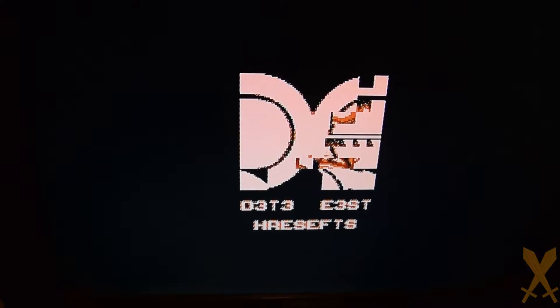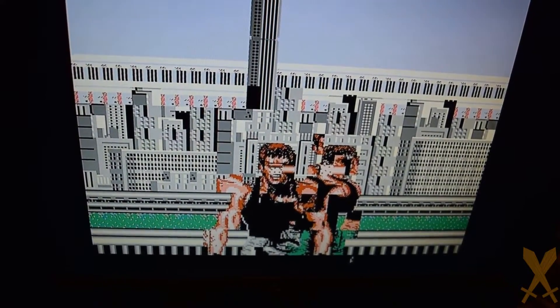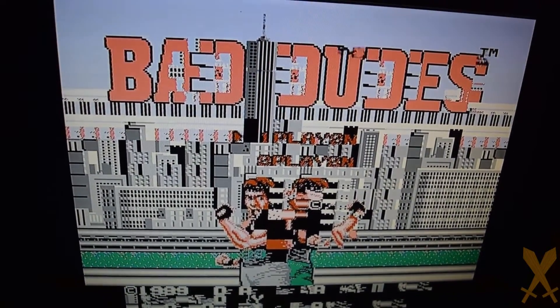Oh man, don't you hate when that happens? Hi everybody, this is the Lost Boy with another repair video, or more accurately in this case, a refurb video.